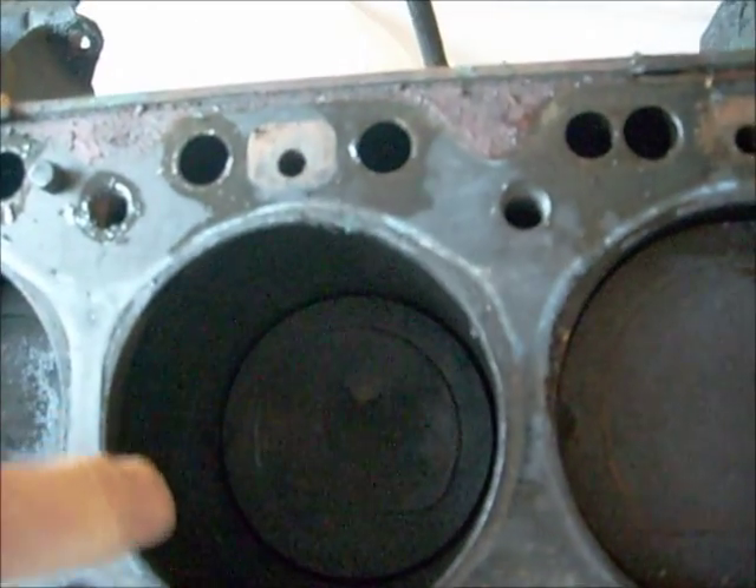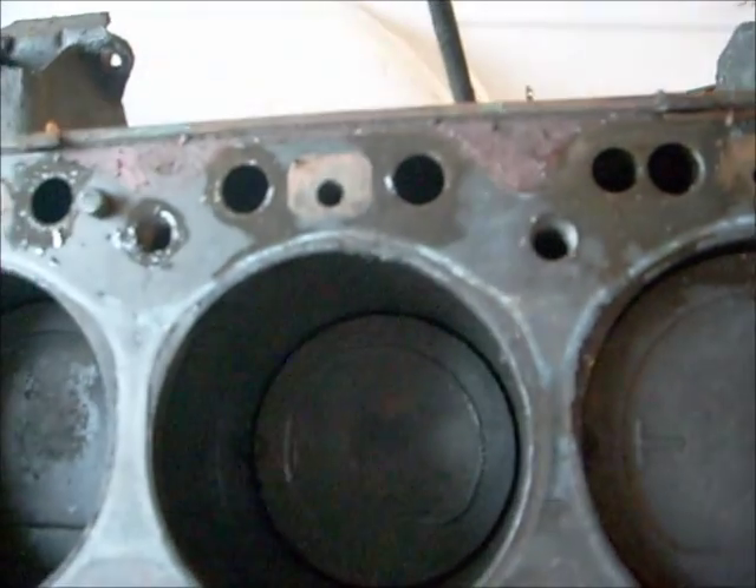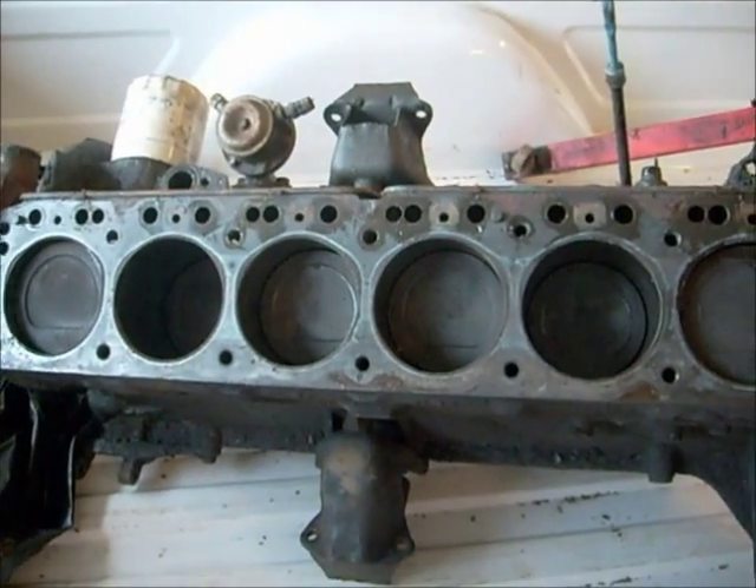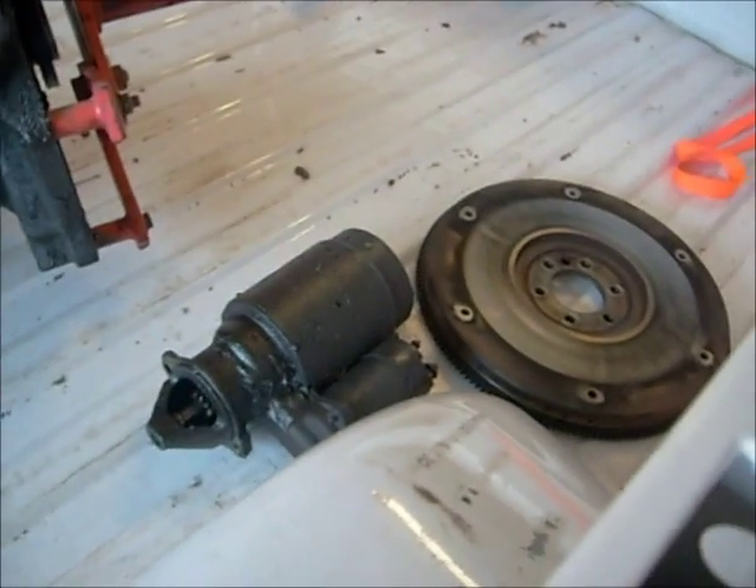As you can see, or maybe not, there's a pretty good amount of grime in there. The motor's getting bored out — I'm going to put 307 pistons in it, a new starter, new flywheel, comes with the engine kit.